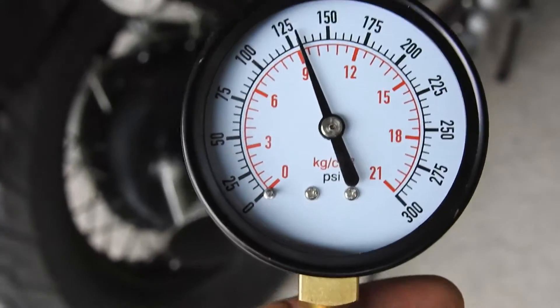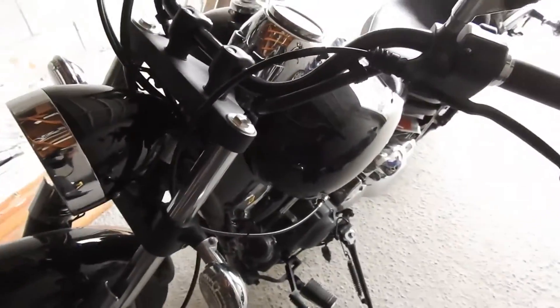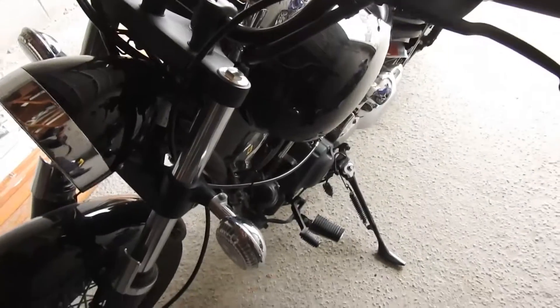In this video we're going to test the compression of each cylinder. You want to do this with the bike warmed up. So go for a ride, come back, let it cool a bit so you can handle the spark plugs and then proceed with your testing.